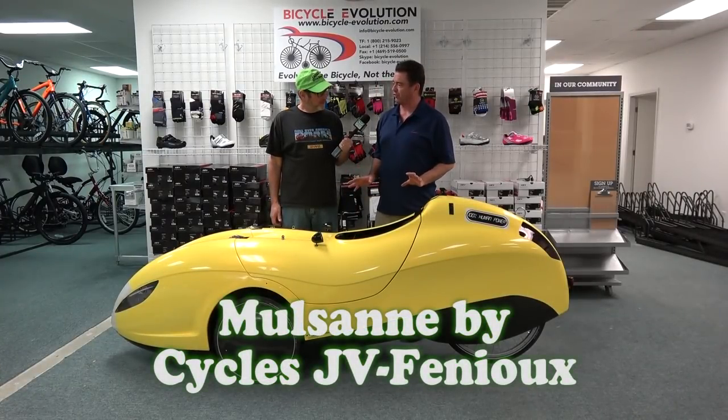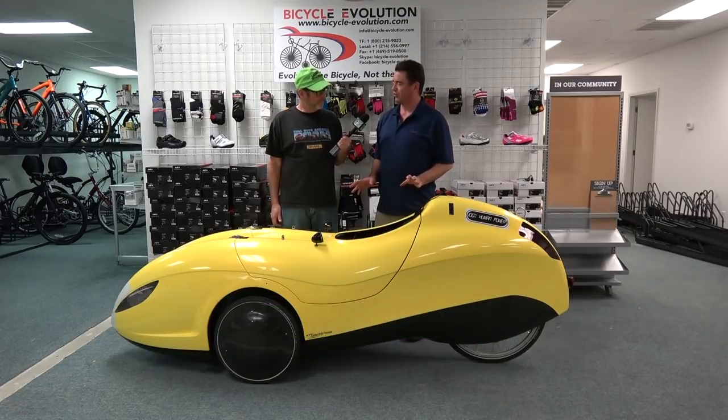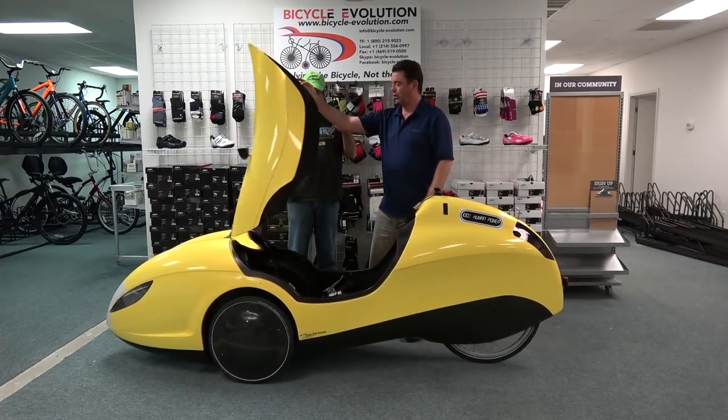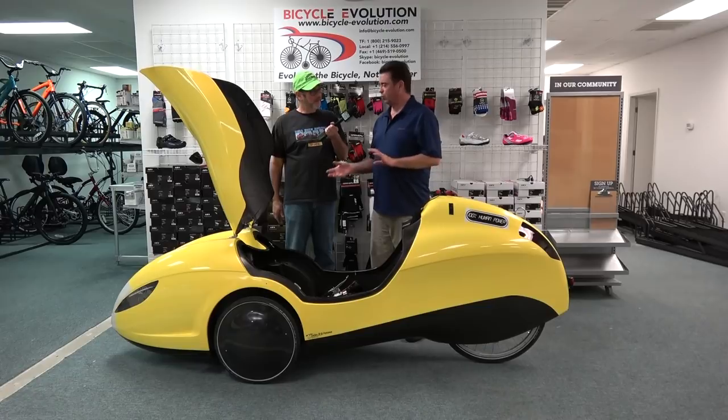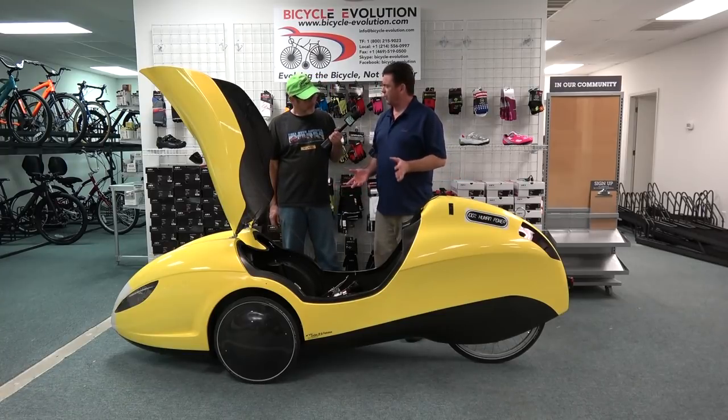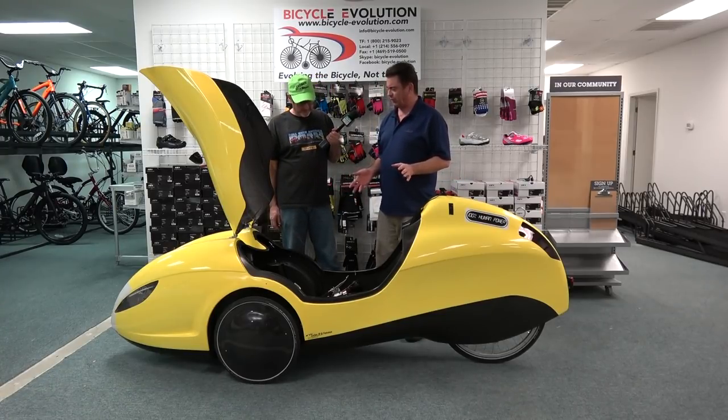Now we're looking at the Mulsanne — a French velomobile made by JV Cycles. As far as I know, this is still the only one in the United States. They're absolutely gorgeous machines and have a couple of features you don't find in any other velomobile. The biggest feature is the ease of entry and exit — instead of climbing through a manhole, you open the whole top end. It opens up like that so you can access the whole spacious interior.